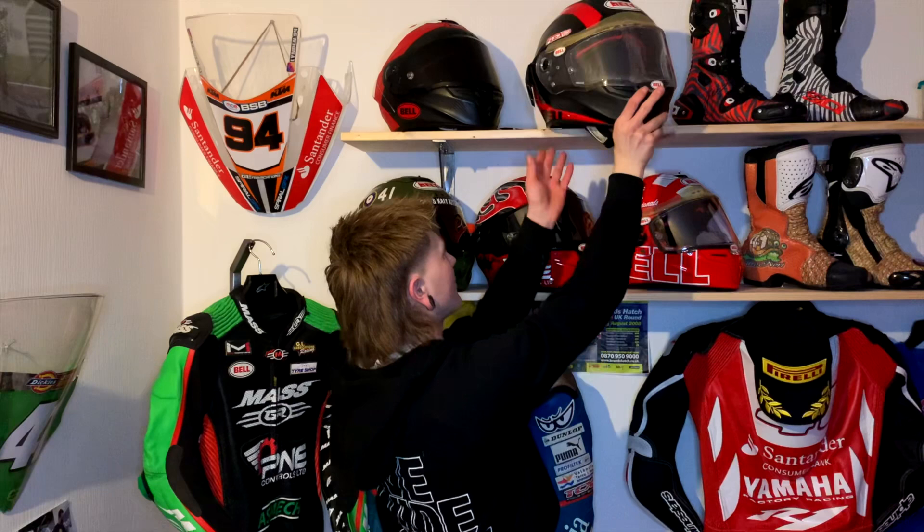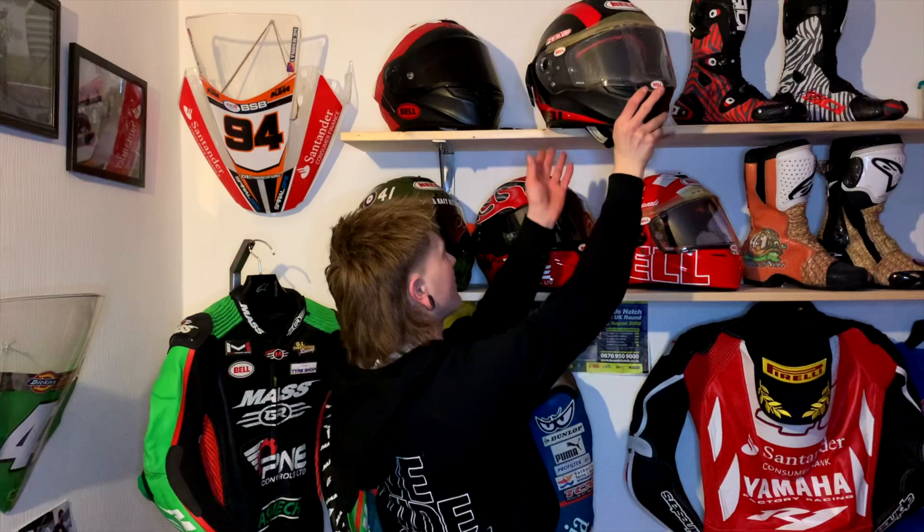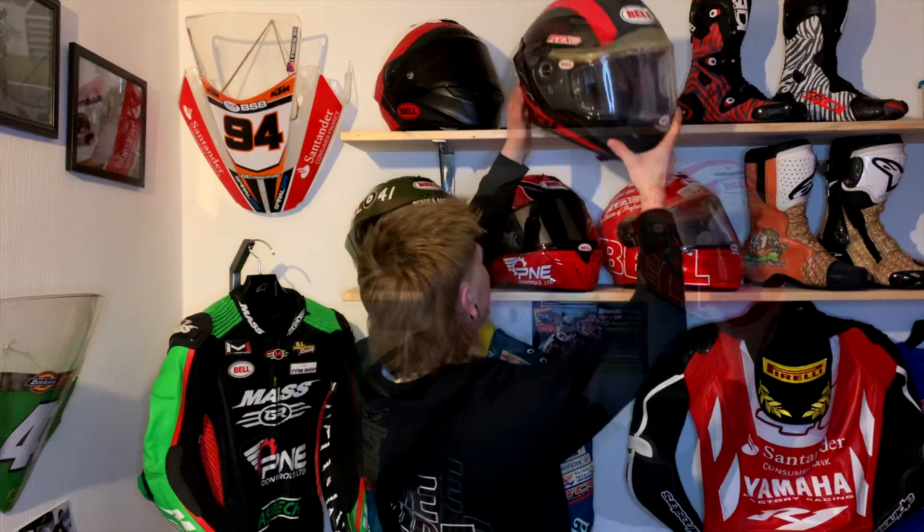Going into the stock 600 championship, this is my favourite stock design, but as you can see I had quite a fair high side in a wet FP1 at Donington. Unfortunately, it had too many impact points. It's been retested — too many impact points to be used again.